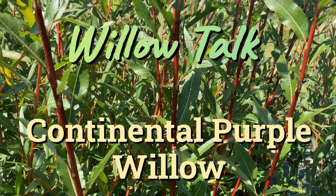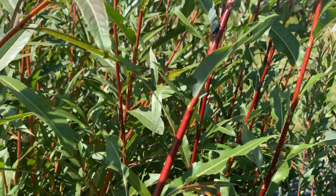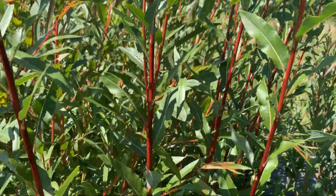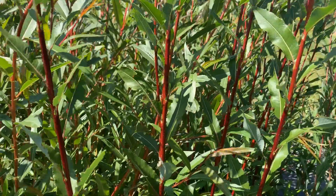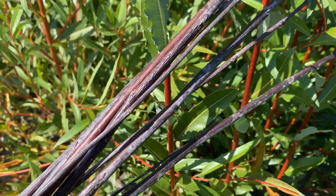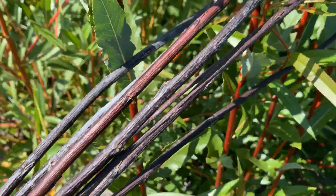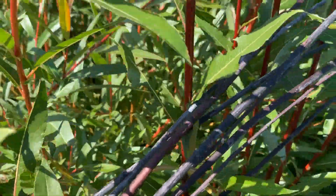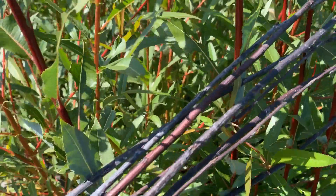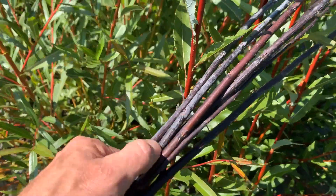It's very similar to Blue Streak. Right now it has a real deep red stem and green foliage, but as it dries it turns much darker. These are dried stems from Continental Purple Willow, and you can see how much darker they are than the growing stems here. They really dry out to be quite dark, and they also have a bit of the bloom that we see on Blue Streak.